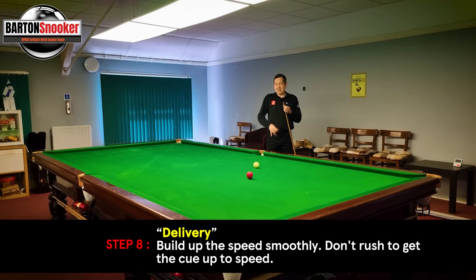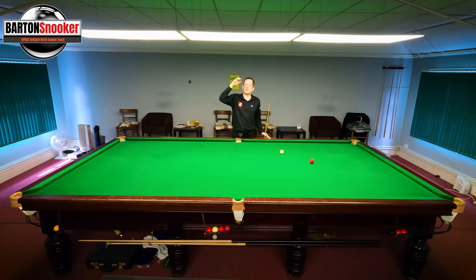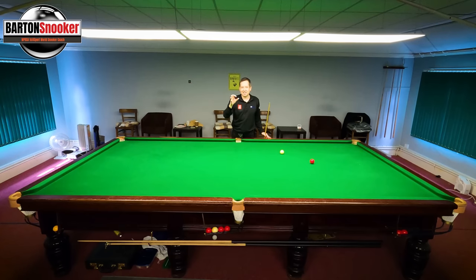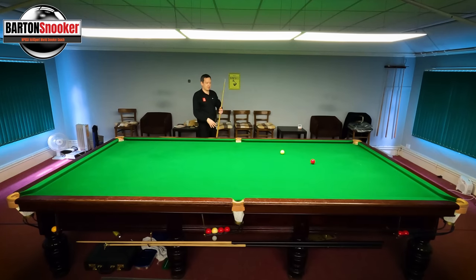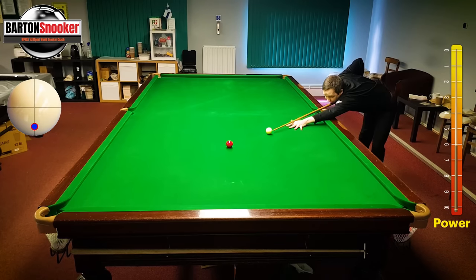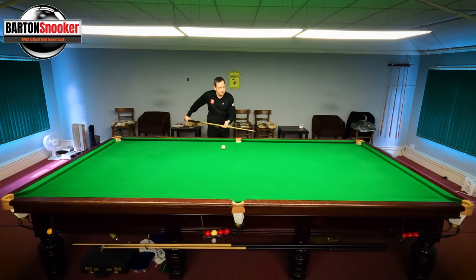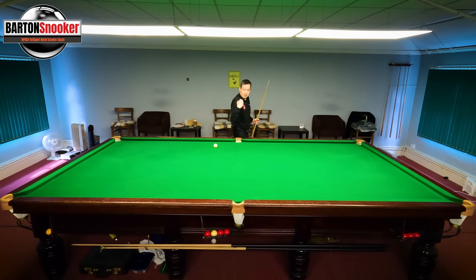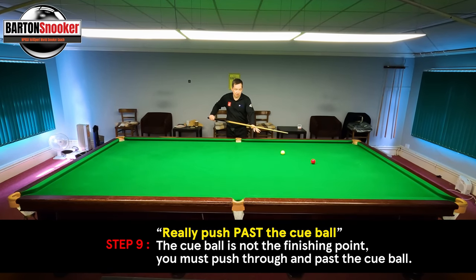The next stage is the delivery. On screw shots people are panicking, trying to hit the ball too quickly. We've got to try to smoothly, with relaxation and no tense muscles, push right the way through the cue ball. Standing behind the shot, walking to the shot, confirming everything's online, feathers for feel — feels good — nice pause at the white, cue lowered into position, then smoothly push the cue forward.